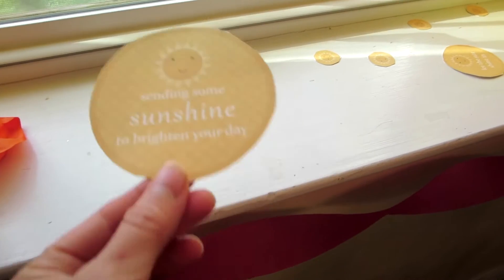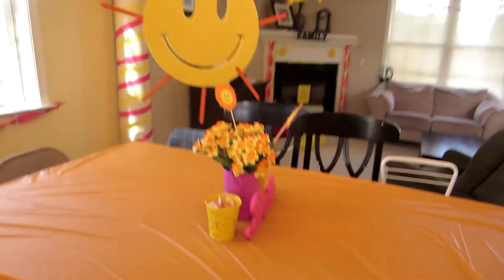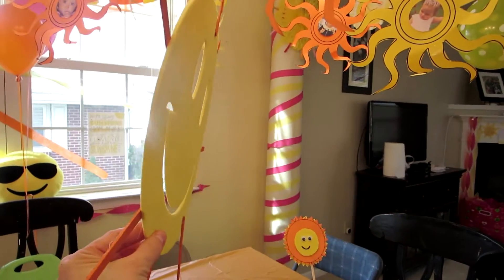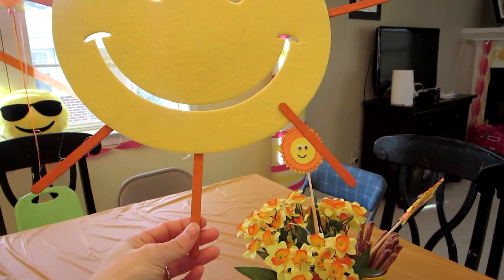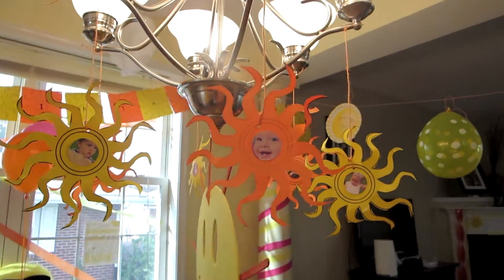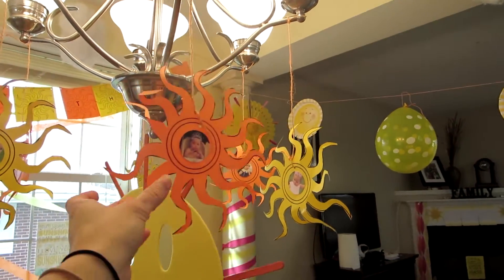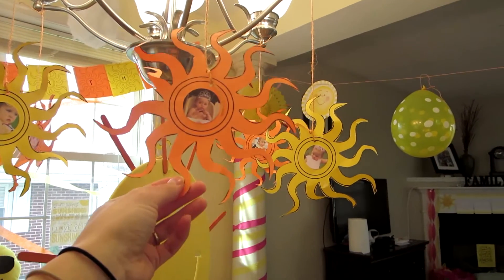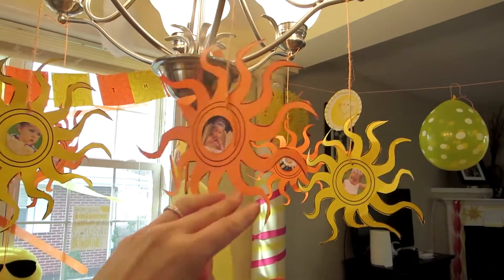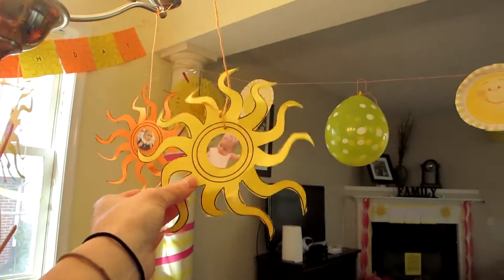I also used a sunshine free printable from Pinterest — it has large, medium, and small suns — and I sprinkled them across the window. On the tabletop I have a smiley face I got at Walmart, and I glued colored clothespins to it to make it look like a sun, hanging it from the chandelier. From each of the light fixtures I hung Tangled sunbursts, and I printed 12 pictures — two per fixture — so each hanging sunburst has a special photo memory of my daughter.